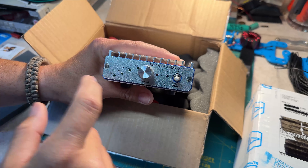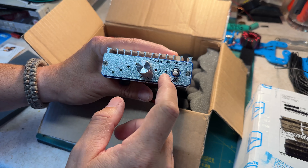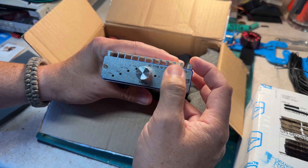We're gonna look at setting this puppy up with the 705 and taking it parachute mobile, hopefully soon. 50 watts — let's see if we can do better with 50 than we do with 10.